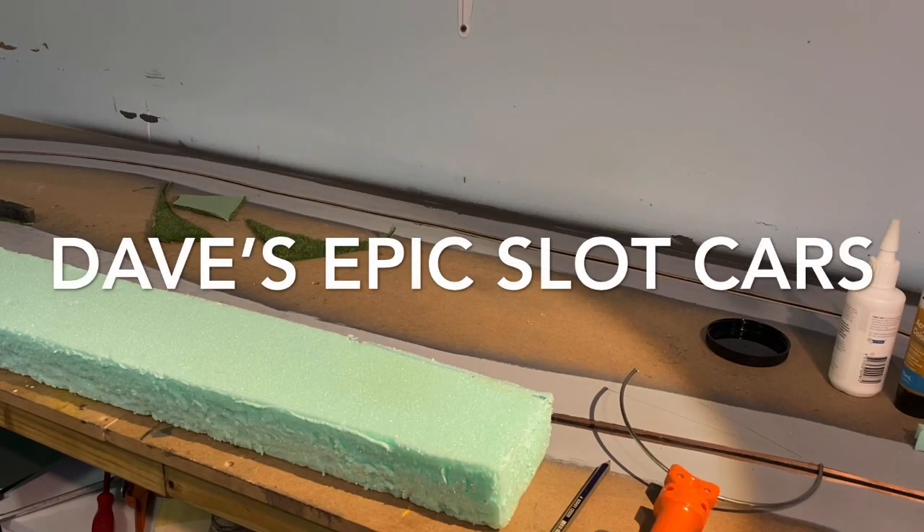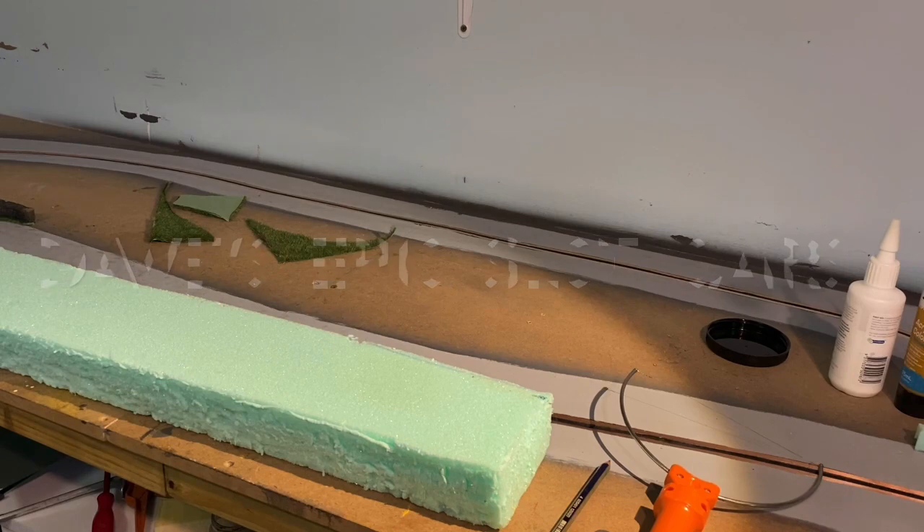G'day everyone, welcome back to Dave's Epic Spotcast. We're going to have a bit of a go showing you an idea of building rock stone walls for the track, which sort of makes it look a little bit old world. A little bit different than the Armco railing all the time.